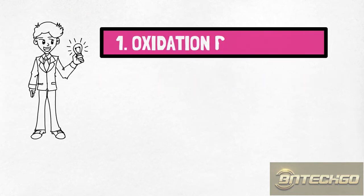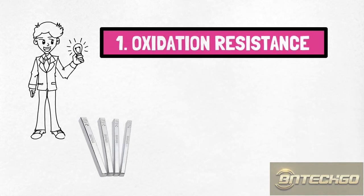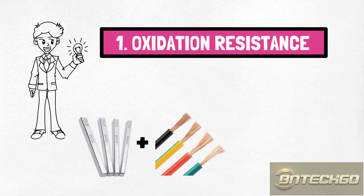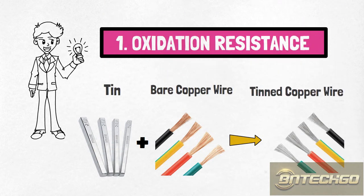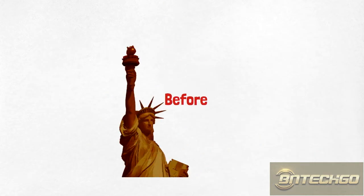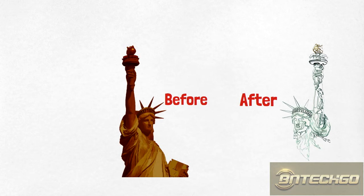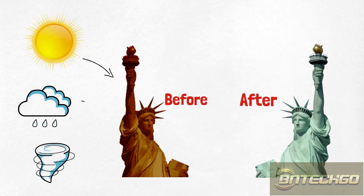1. Oxidation resistance. As its name implies, tin-plated copper wire is bare copper wire that's plated with a thin layer of tin. The tin layer dramatically improves the oxidation resistance of bare copper wire and prevents the reduction of electrical conductivity caused by copper oxidation. If you've seen the Statue of Liberty, which is pure copper sheeting, you'll be impressed by how extensively copper can be oxidized, and you'll understand why bare copper wire needs to be tinned to remain useful.